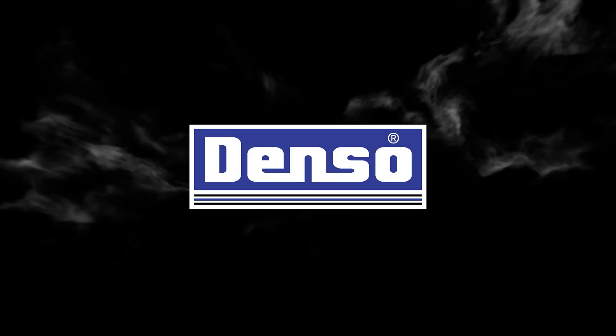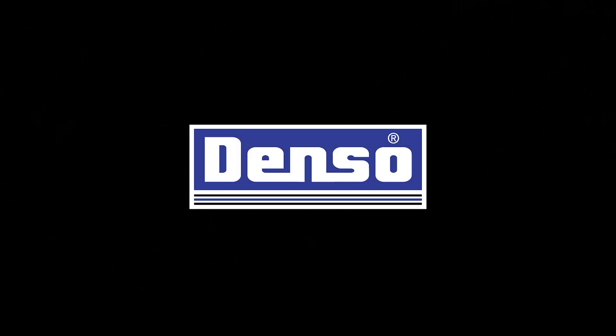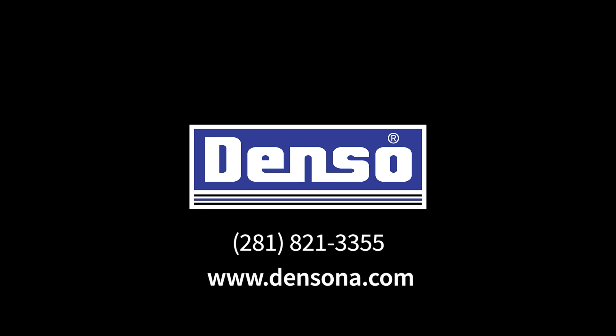Need assistance? Our engineers are here to offer design and technical support. Call DENSO at 281-821-3355 or visit densona.com.